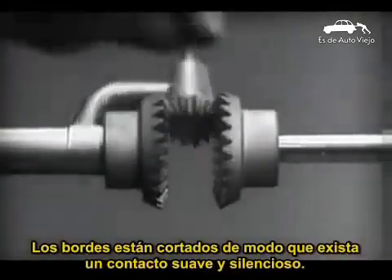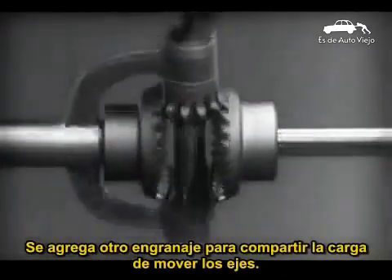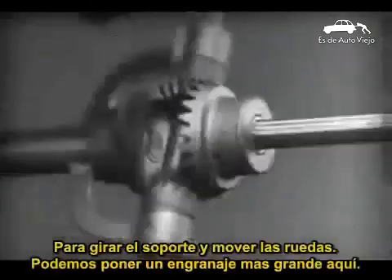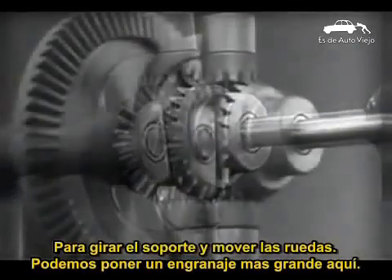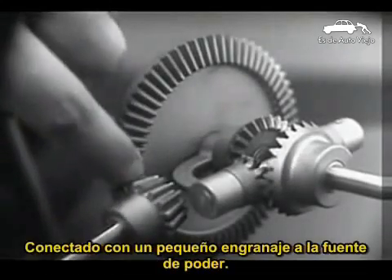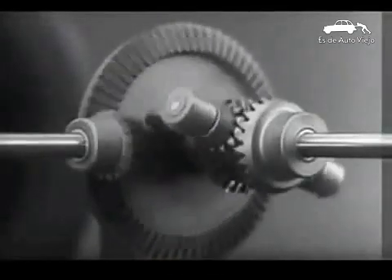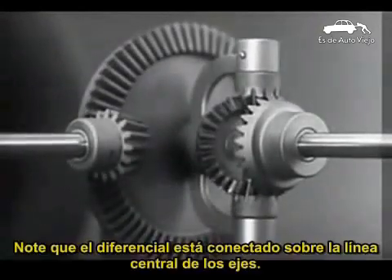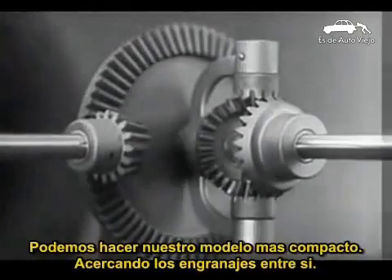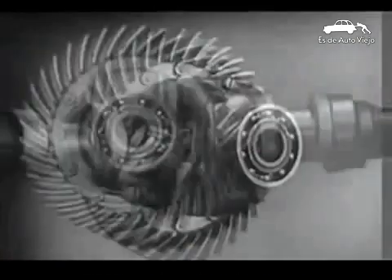The edges are cut so that they will fit together more smoothly and silently. And another gear is added to share the work of driving the axles. The principle is the same. In order to turn the support and drive the wheels, we can fasten a large gear here, connected by a smaller gear to a source of power. Notice that the power is connected to the differential at the center line. We can make our model more compact by moving the gears closer together.